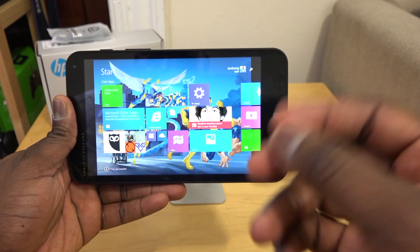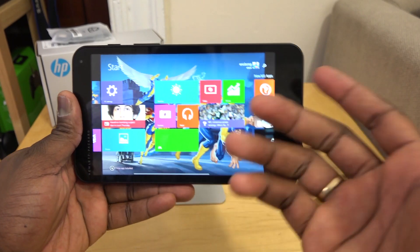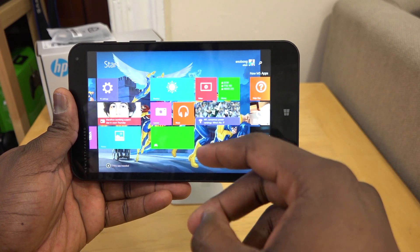This is really a tablet that's functional — you can do some work with it, and you've got Office 365 built into that.